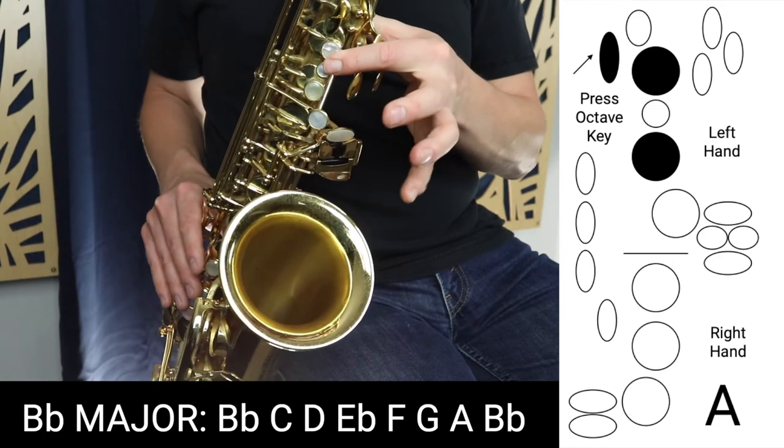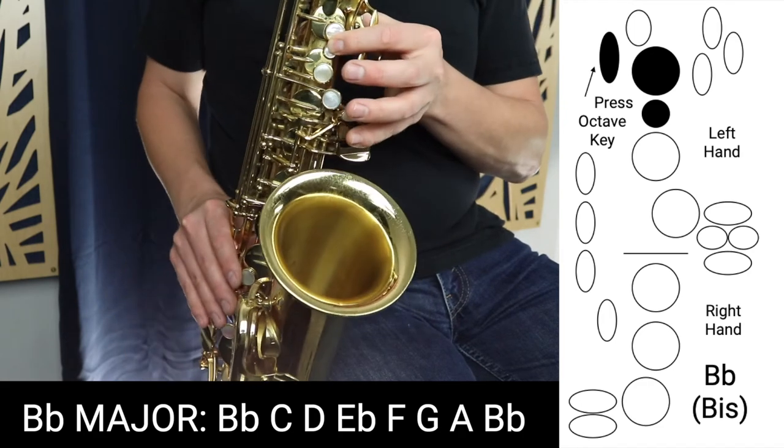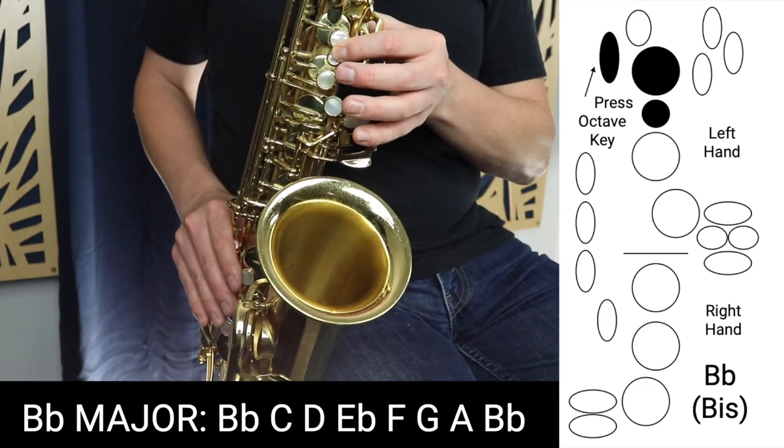And then finally we land on this B-flat again with the octave key. So those are the fingerings of B-flat major starting on the middle B-flat going all the way up to the high B-flat. Let me show you how it sounds ascending and descending all together.